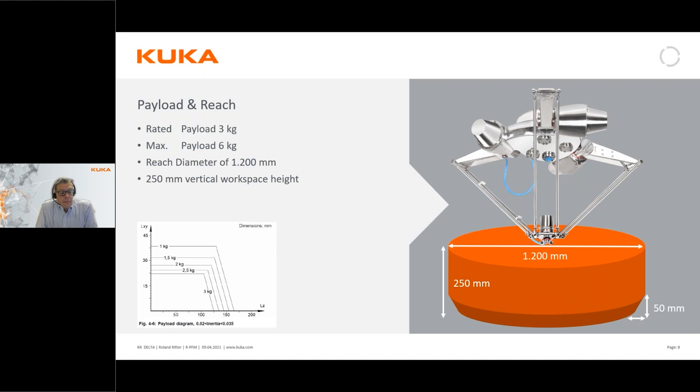In the GoToWebinar panel there's a drop-down list called handouts, and I've uploaded the data sheet for this robot there. So if you're interested, you can download the data sheet with these figures from that spot.